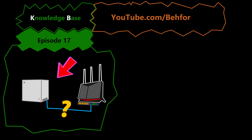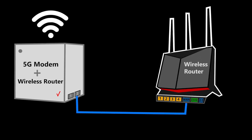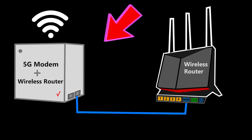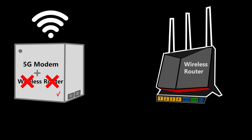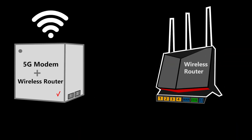By default, the Verizon Internet Gateway is a 5G modem and a wireless router combined together. So in order to connect our own wireless router to this, we should first somehow disable the wireless router feature here, because we don't want to have two routers back to back in our network.